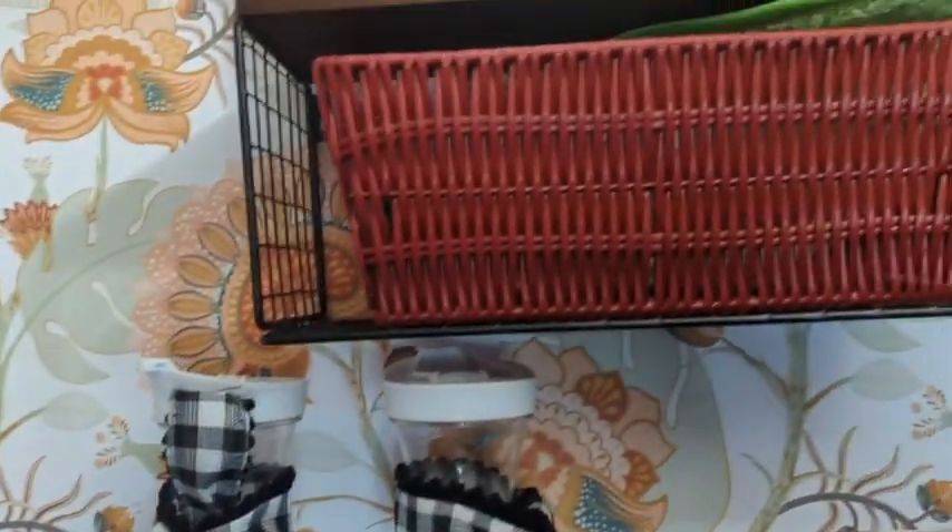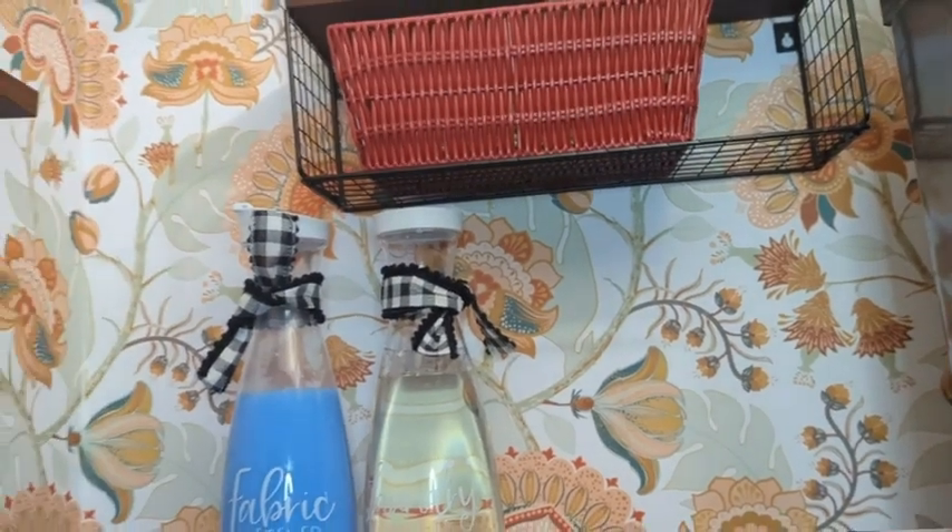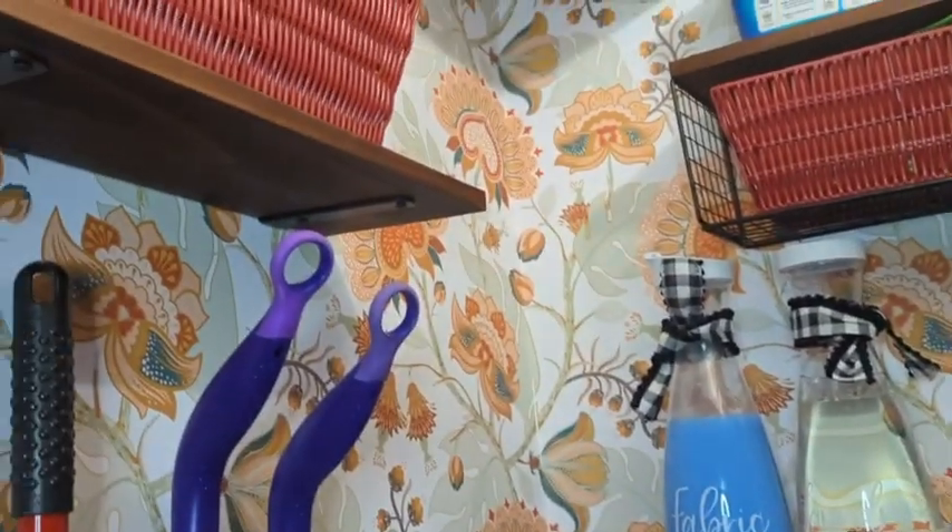I also really like the little metal basket that comes under this one. It kind of adds a little extra oomph, and it also gives you an extra shelf. So it's kind of like you're getting four shelves.